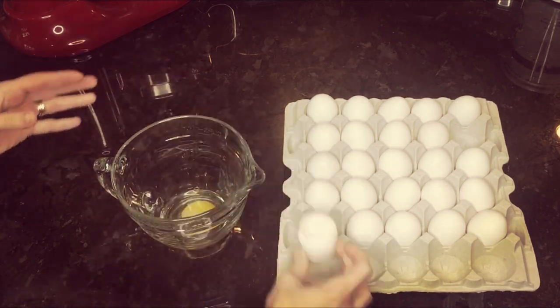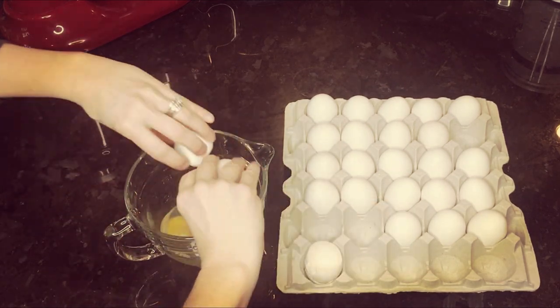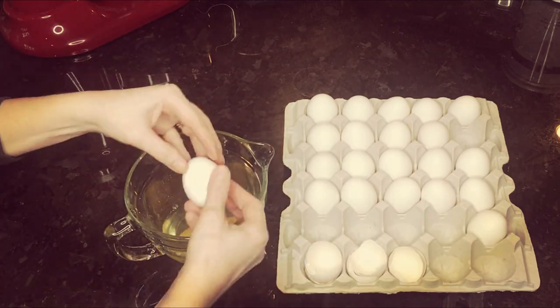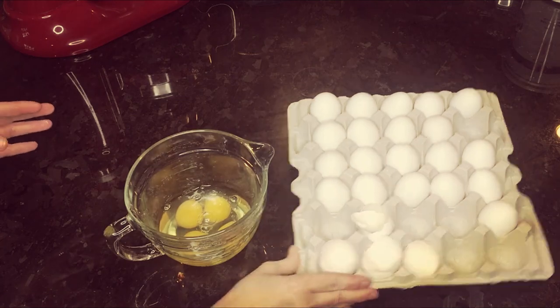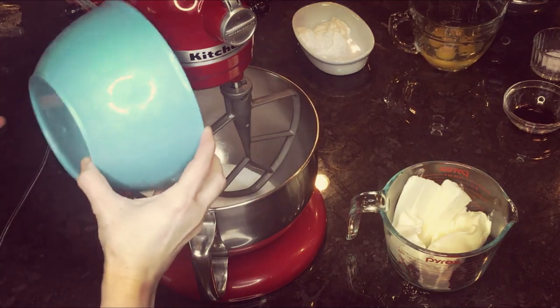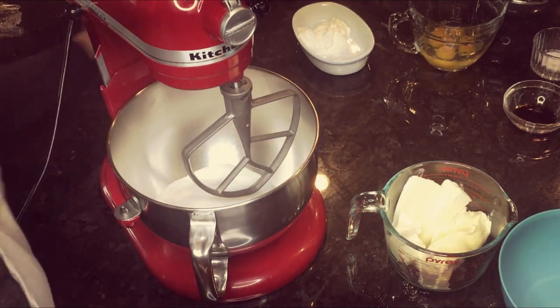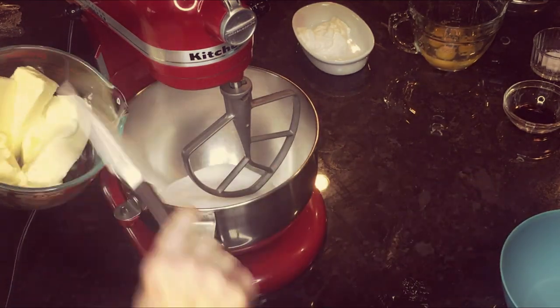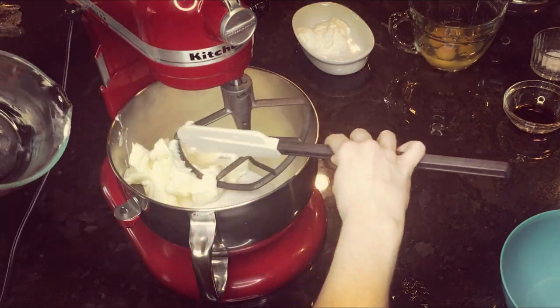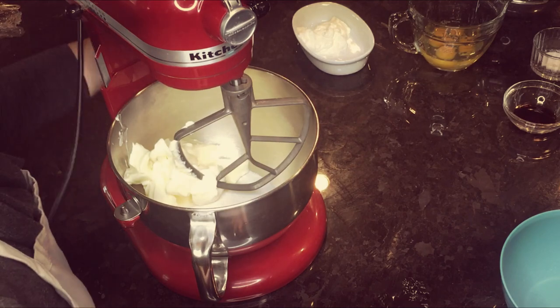Hey everyone, in today's video we are going to make sugar cookie dough. I use it for decorative cookies, but you could also just make these at home just to munch on. So I've started out with four eggs, and I'm preparing my ingredients — you're going to do three cups of granulated sugar and four sticks of unsalted softened butter, and throw those in the mixer together. If you're using a hand mixer you can do that, just make sure you use the paddle attachment.